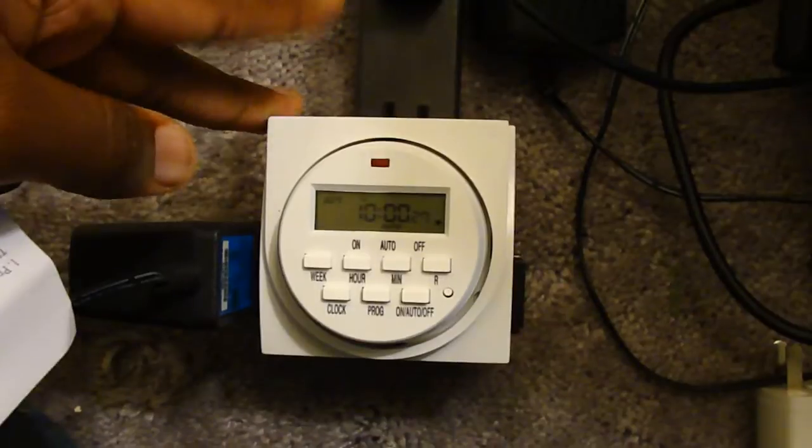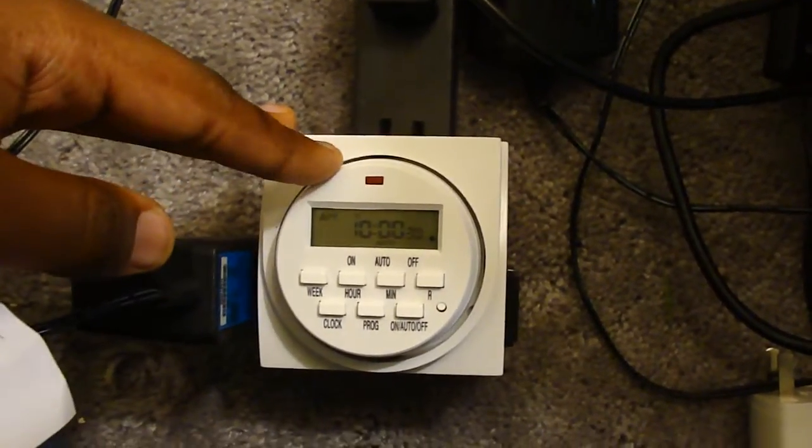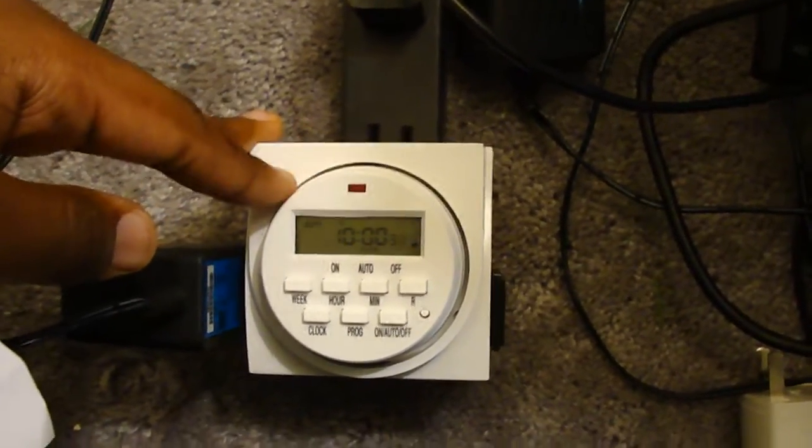Hey guys, today I'm going to be showing you this pretty cool item I picked up. It's a timer — kind of a Christmas light timer — but with way better programming. You can program it down to the minute for when to turn on and off. Basically what I'm using this for is not Christmas lights, but to automatically turn off my router and turn it back on at specific times a day.